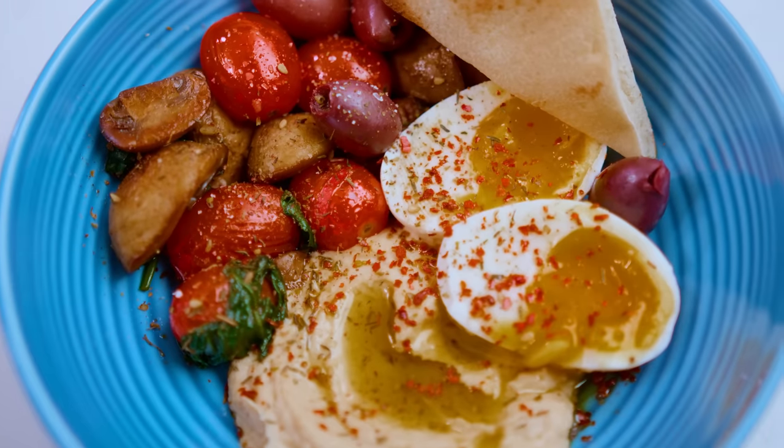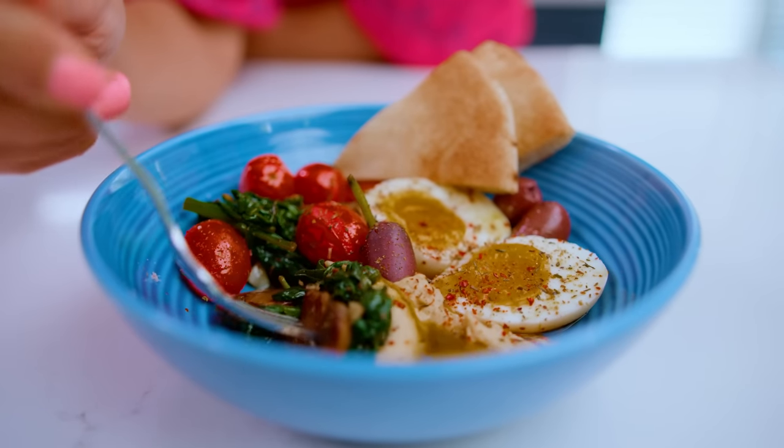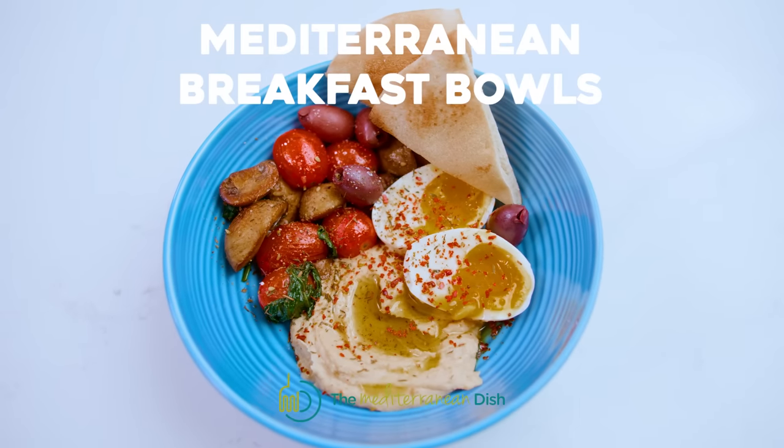People always ask me for easy Mediterranean breakfast ideas, and today I'm gonna show you something I make on the regular: my savory breakfast bowls, Mediterranean style.